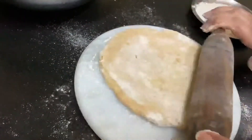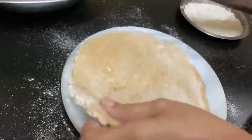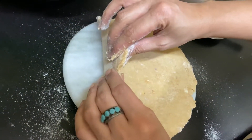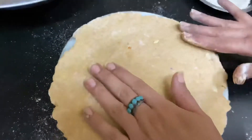Just roll it out like you would make a roti. Keep it as thin or as thick as you like. You can adjust the size based on the weight of your dog and how big you want the treats to be.